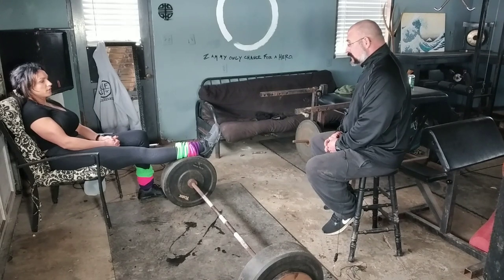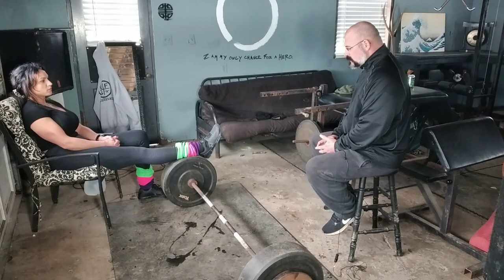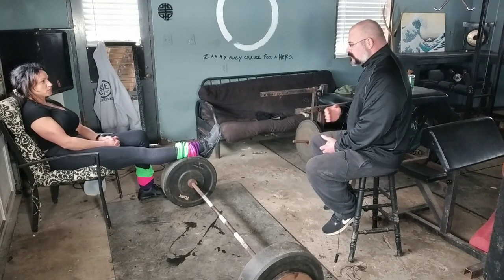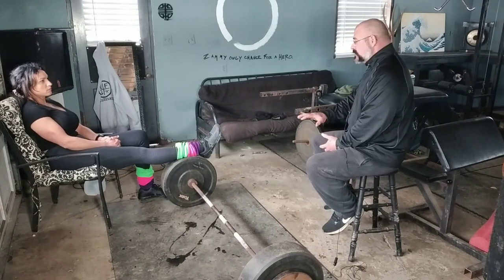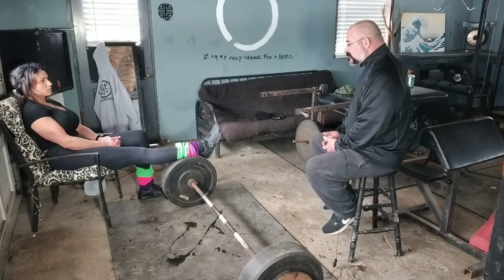We'll put that in the data bank — eventually we'll keep notes about what we want to work on next. I haven't even watched your shoulders once yet, haven't watched your hip height yet — nothing. We're starting at the bottom today. We'll investigate those things later.